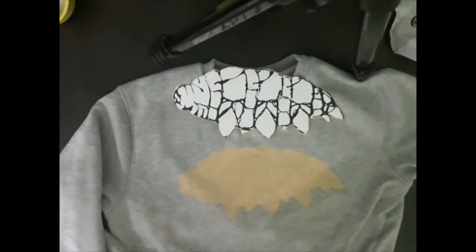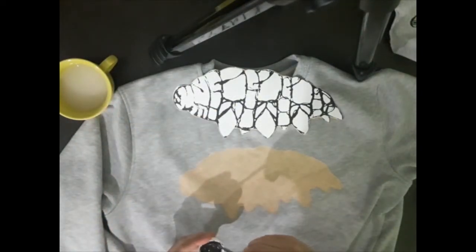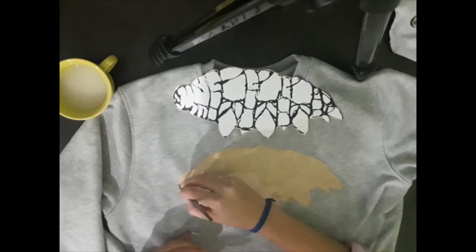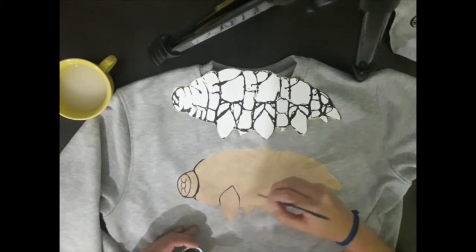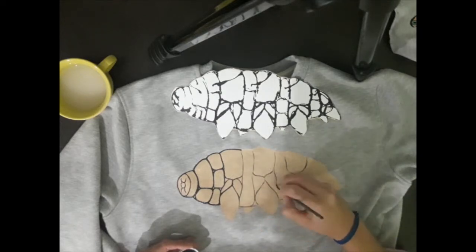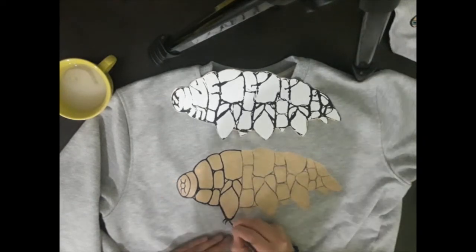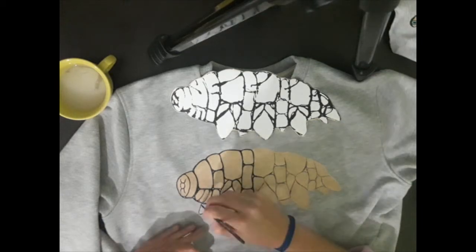My next step is to paint the contour using a thin brush and black color. Most important here is to get the paint to the proper consistency. Usually I add a little bit of water to the paint and mix it well. It is always better to draw from the upper left corner and move to the right and down, so it's easier not to smudge the paint with your hand. Even so, my hand stays in the air, leaning only on the tip of the little finger. Oops — I forgot one leg; fixing it.